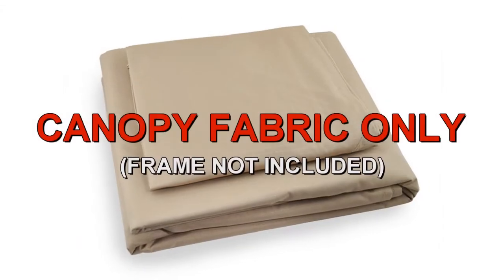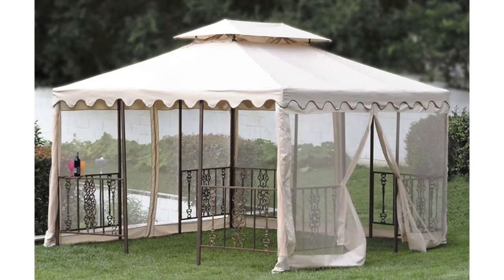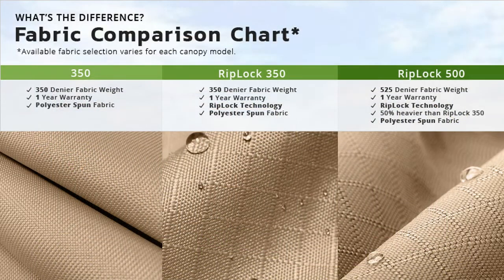Garden Wentz offers a replacement canopy designed to fit the DC America 12x12 Scalloped Gazebo. Our canopies are offered in multiple grades of fabric, from standard 350 to our exclusive RipLock 350 and RipLock 500.